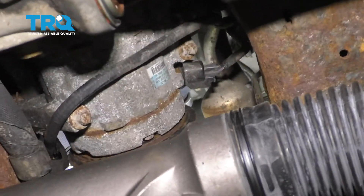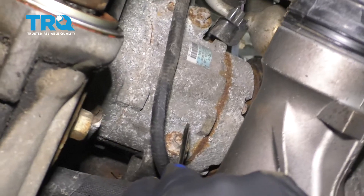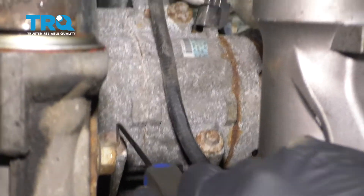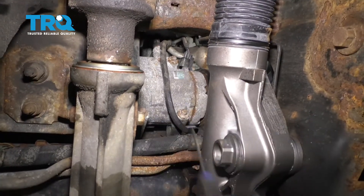Check it to make sure you don't see any funny colors, and then we're going to move along to removing our mounting bolts. You're going to find three — two along the bottom, one right here, one right there, and then one located up higher right there. Let's remove those bolts.